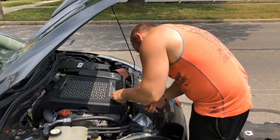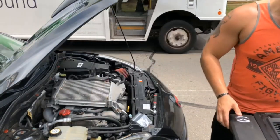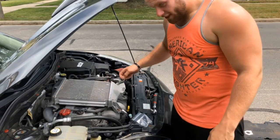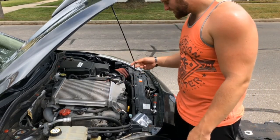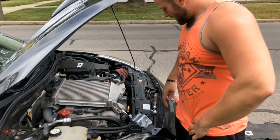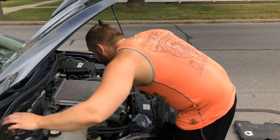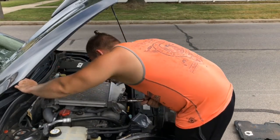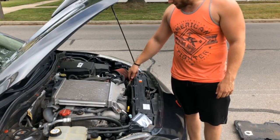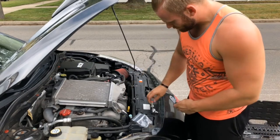I don't want to take the heat shield off — I believe they're 10 millimeters. I just got done driving the car and it's like 90-some degrees out, so it's gonna be really hot. You're gonna want to take three bolts holding it in, and you gotta disconnect your hose right here and disconnect your hose up here from the turbo. They are deep well 12 millimeters.